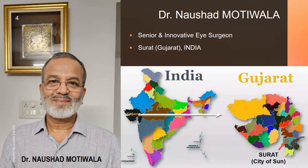And he is Dr. Narsad Motivala, a senior and innovative eye surgeon practicing since last 37 years in Surat city of Gujarat state of India.